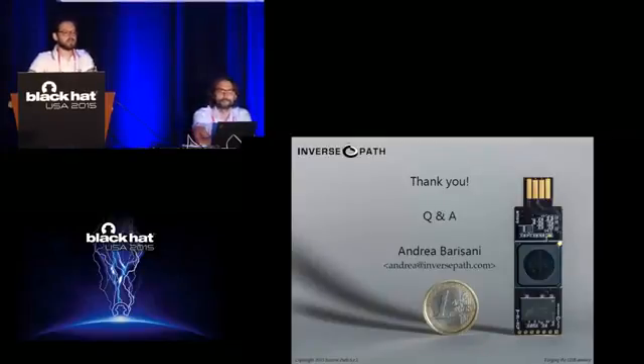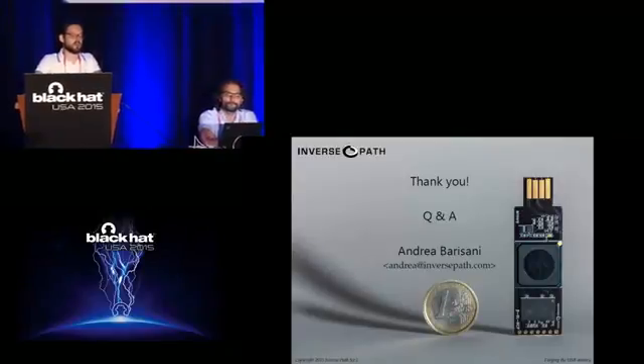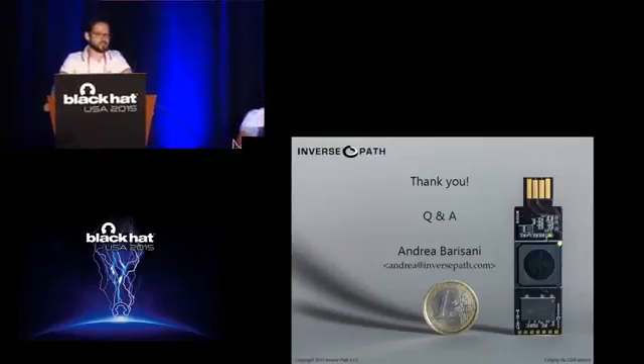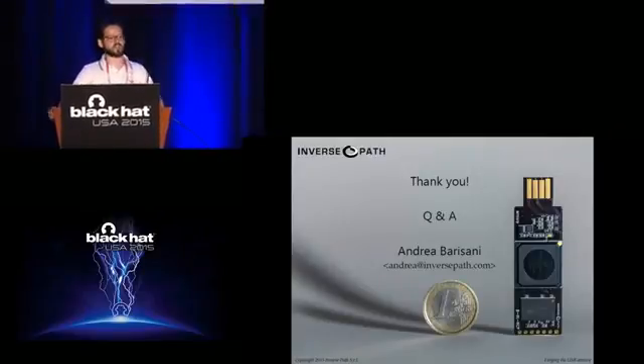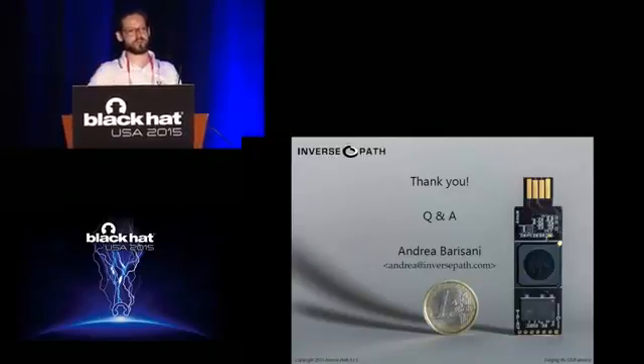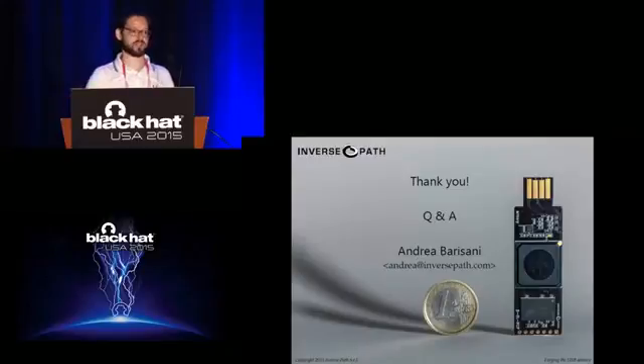Regarding heat issues: not so far. The temperature is under control. We compile kernels on it all the time and haven't had issues or failures. We set the CPU frequency on-demand so it's only at maximum when required, and otherwise it's clocked down.